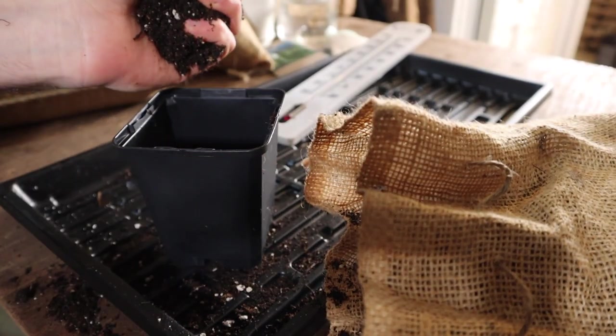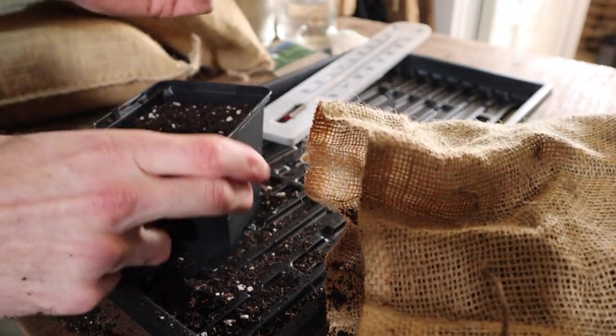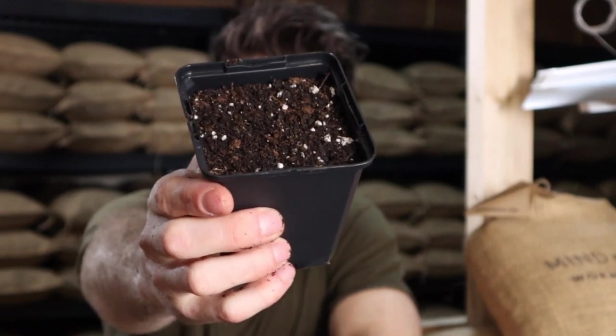Let's get a set of seeds actually started here. In the very back of this video I'll show you updates over the coming weeks of these seeds coming to life. There are only five steps to follow. The very first one: grab our seed cell and fill it to about one centimeter from the top with our seedling mix. All I'm doing is grabbing a handful and popping it into the seed cell, giving it a little shake. About one centimeter from the top — perfect.